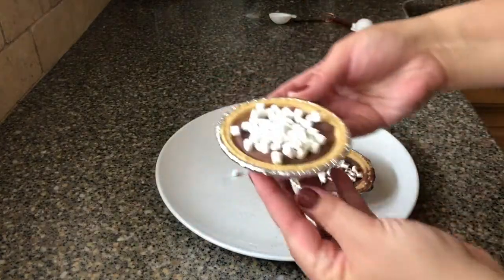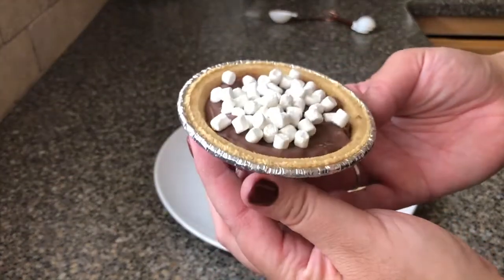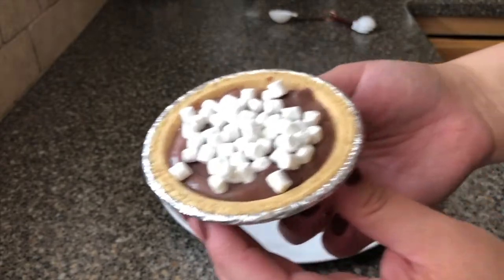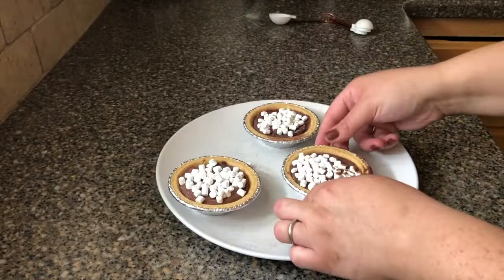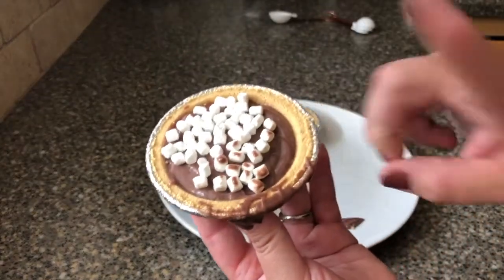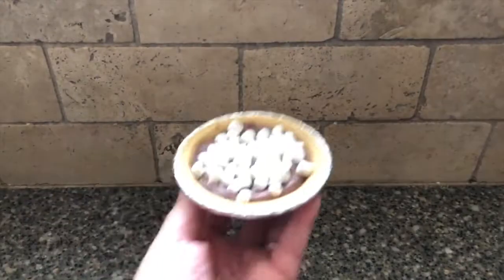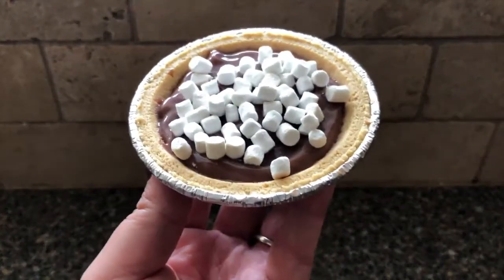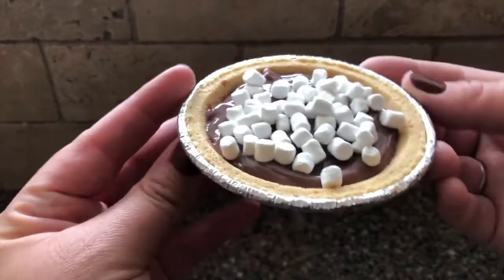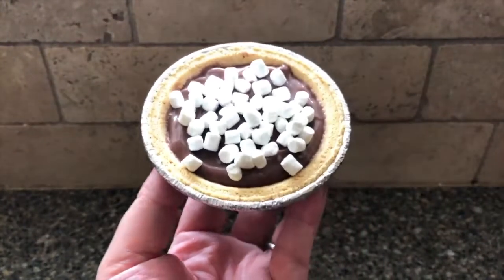Okay, here's one pretty one — oh, look how cute! So cute and it's so yummy, so freaking easy, you guys. Look at this little s'mores pie — I cannot! Why are miniature things just so so cute? Those pie crusts are four points each and you could do so much with them.